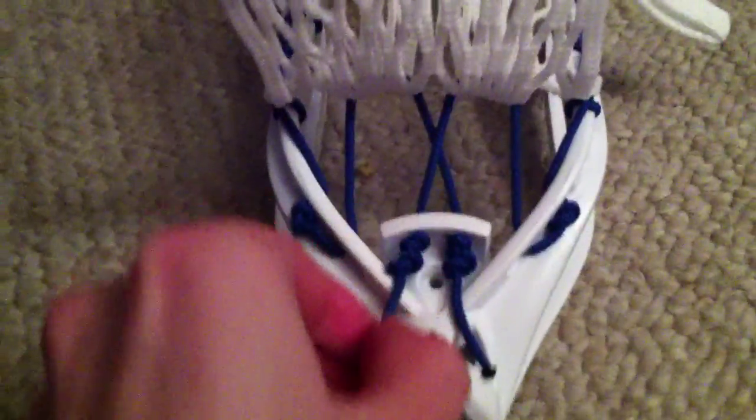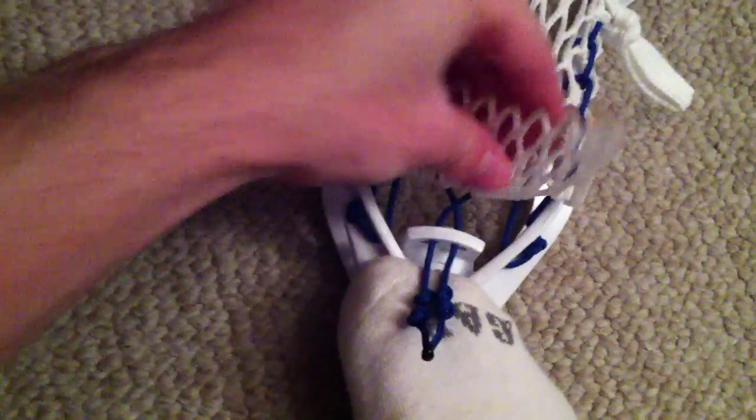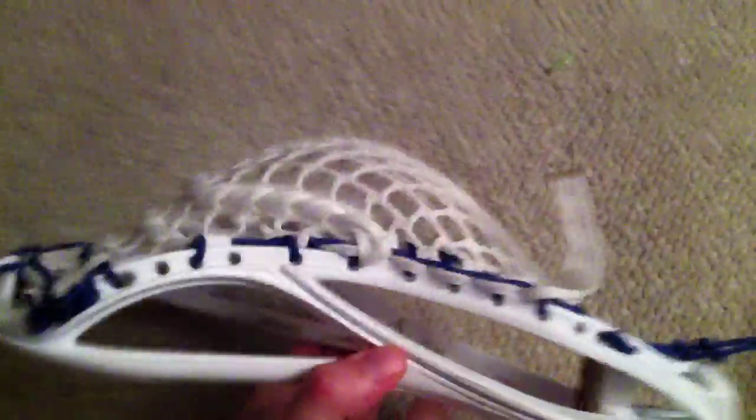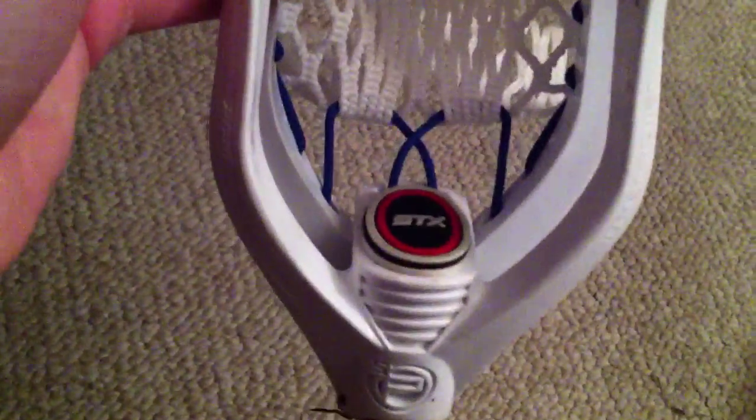Hopefully that's a useful tip you guys can use on your bottom strings to save some string. What I mean by adjusting is that if you feel like the pocket's too deep, you can always undo these and yank them down. What it'll do is pull the piece of mesh back up and the pocket will come down — it'll become more of a shallower pocket.